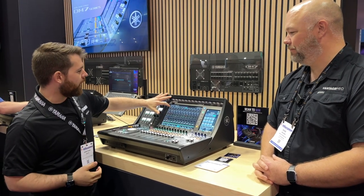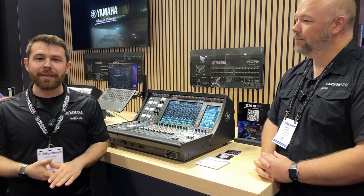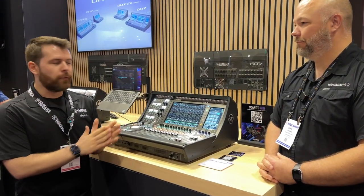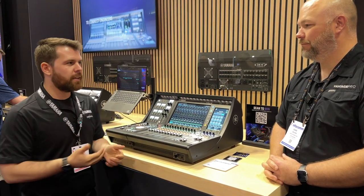Speaking of gain, there's the ability to have two inputs simultaneously available to the strip — an A and a B input. So you can have a backup microphone for a podium, switch over to it with a user-defined key, and everything else stays the same with just a separate head amp control.